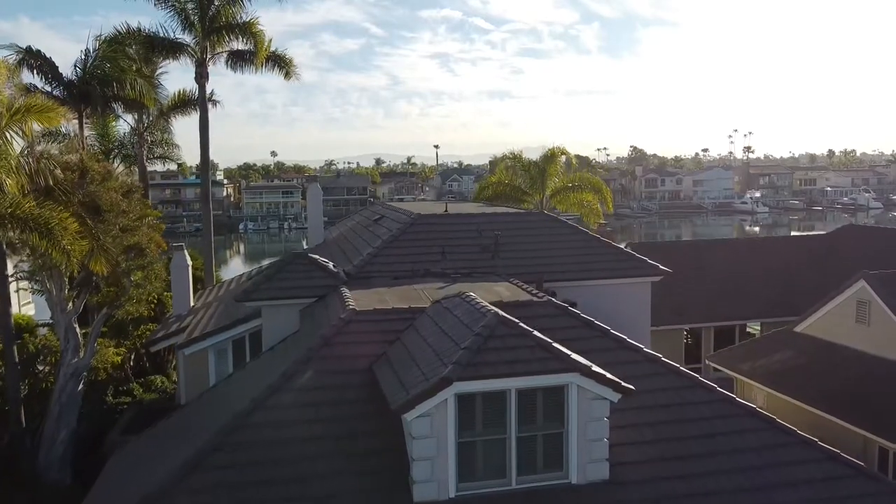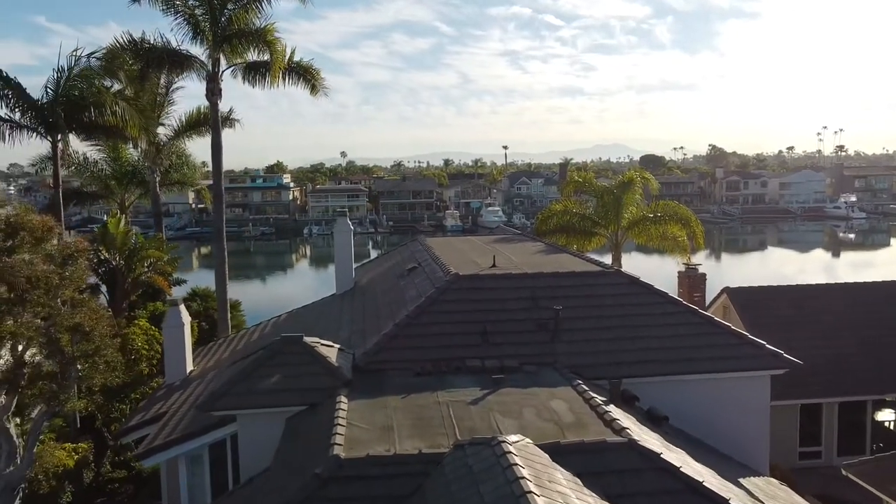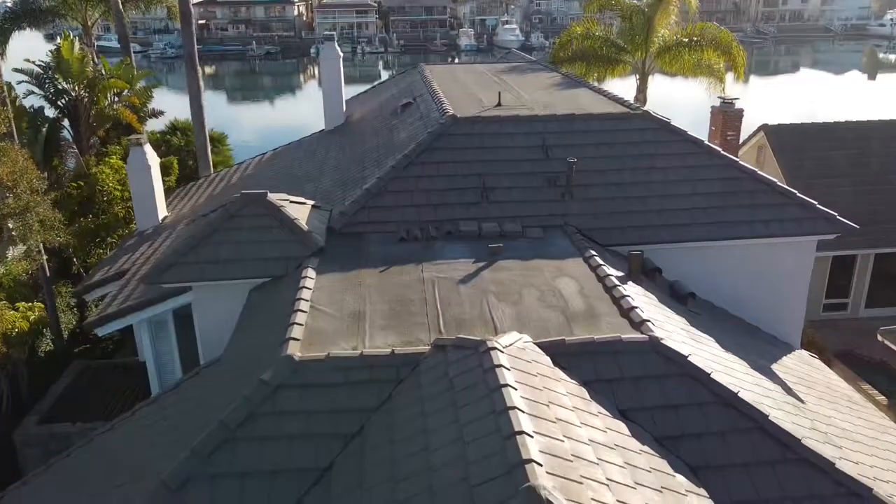I wanted to make this video to showcase our latest project in Huntington Beach, California. This is a private community named Coral Cay, located right off of PCH.